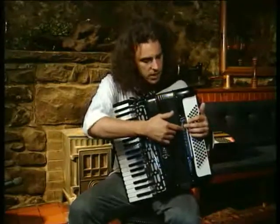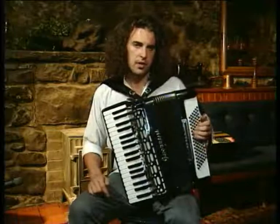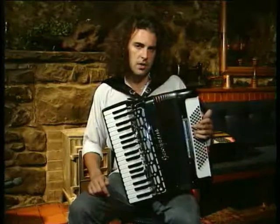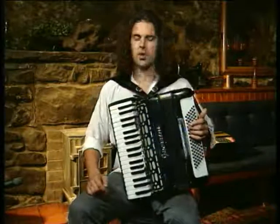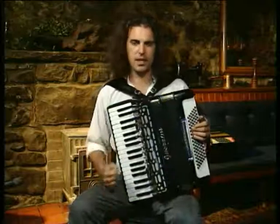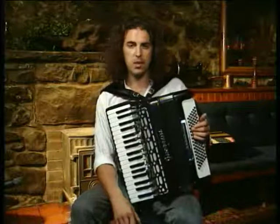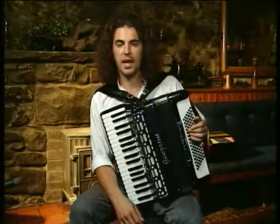I'm also going to use the full register on my left hand — the light sound and the full heavy sound. The next tune I'm going to play is a strathspey, and I want a big, powerful sound for it. Strathspeys are tunes which are peculiar to Scotland, and this one is called Captain Campbell. I'll play it for you now.